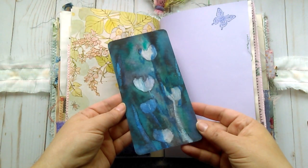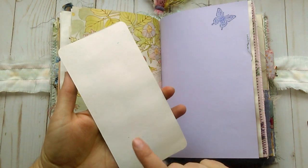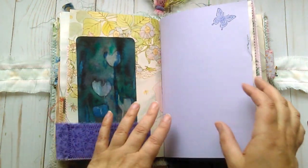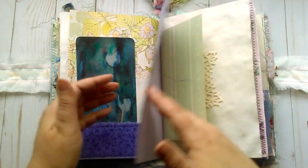This is one of my watercolor paintings, which I just rounded the corners and made a little tag for you to journal on. Butterfly stamp.